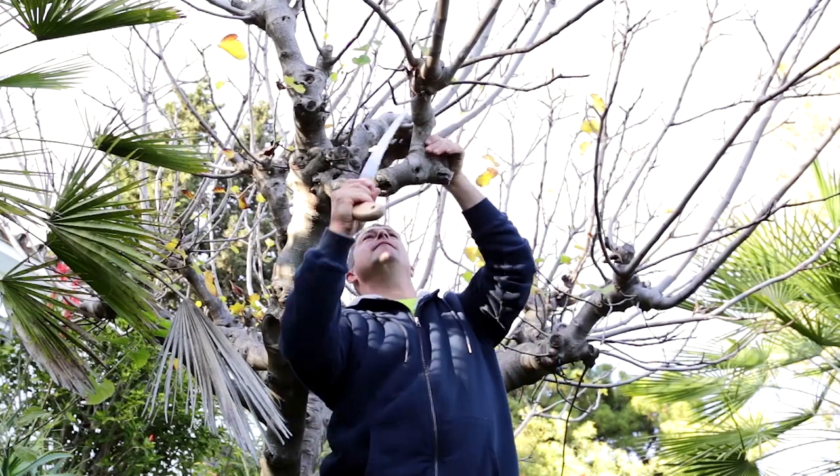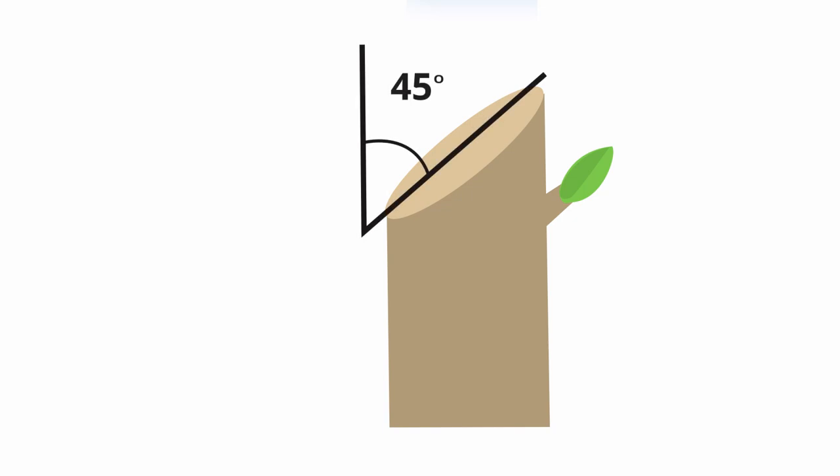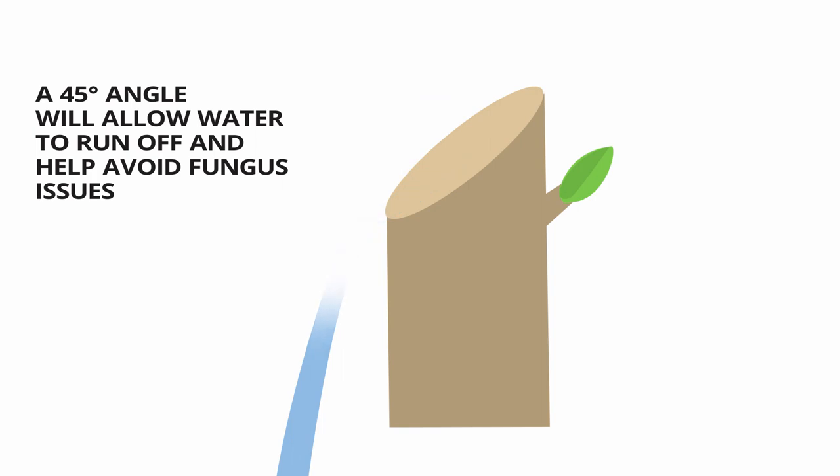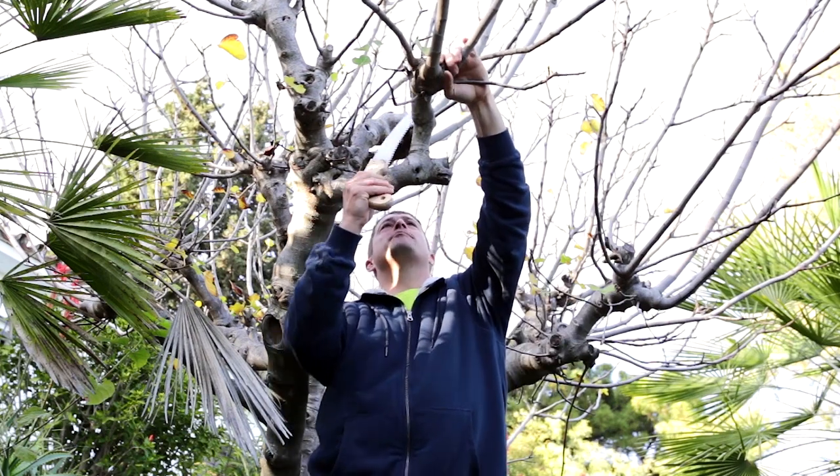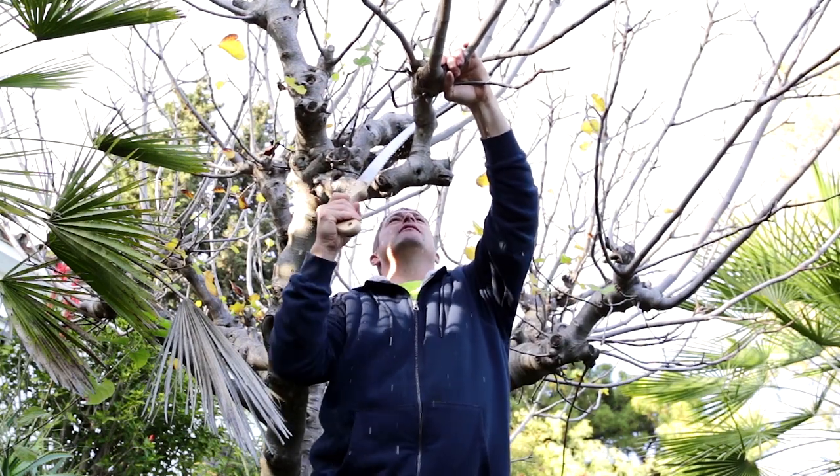Over there it's no good for me - I'm just feeding the insects. So this is where I want to be chopping back to. When you chop back, be sure to leave it at an angle. That way, when it rains it doesn't hold rain on top of the open wound on the tree - the water can just drip off. That'll help make it less likely to promote rot and fungus.